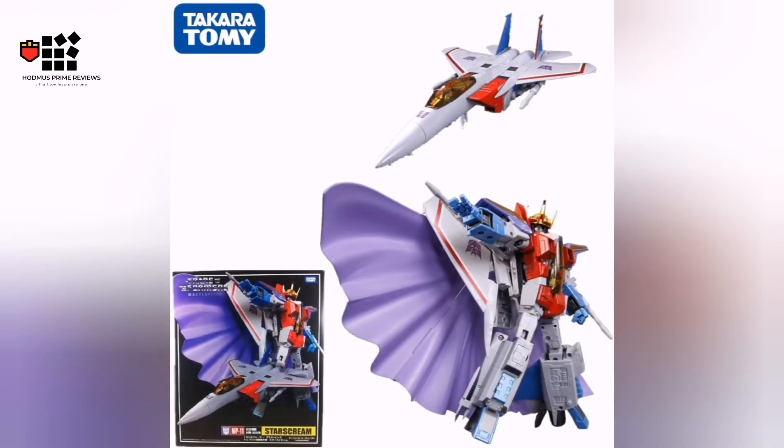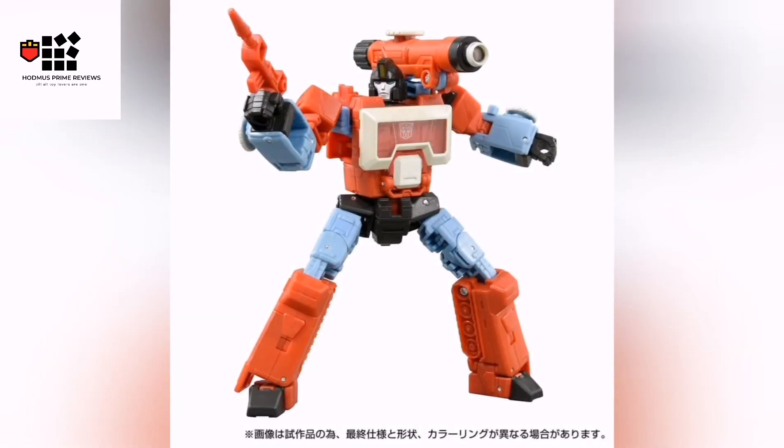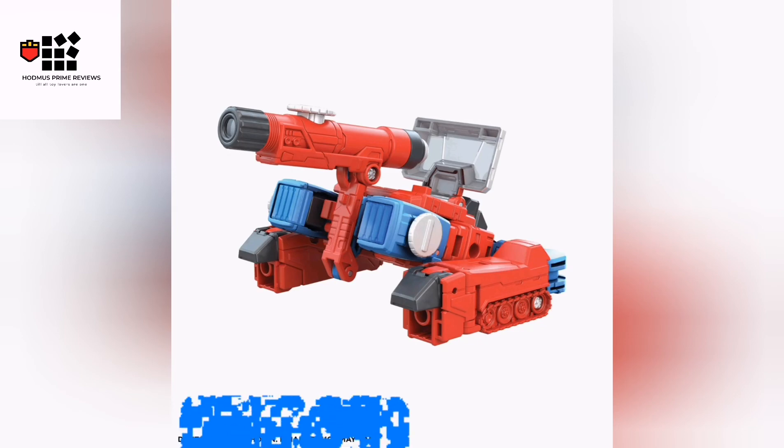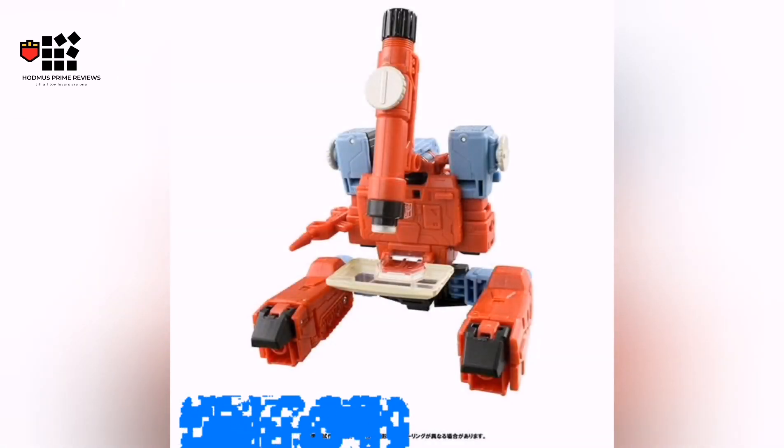Who doesn't love a Starscream? And Studio Series 86 Perceptor — proper photos, not digital renders. As you can see he's looking pretty sweet; he's got his tank mode and he's got his microscope mode.